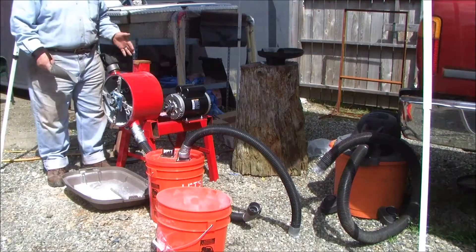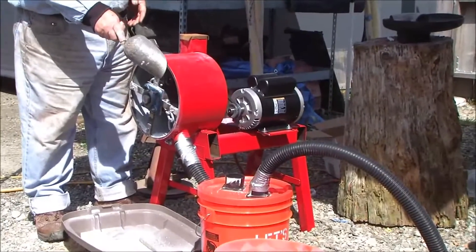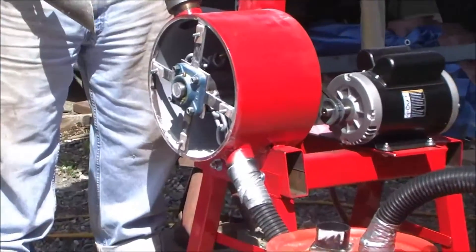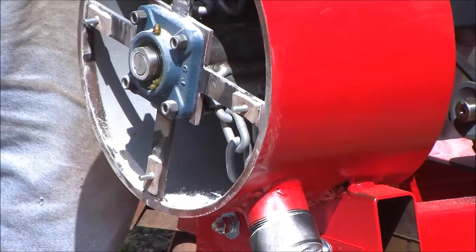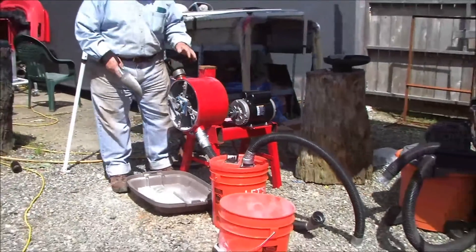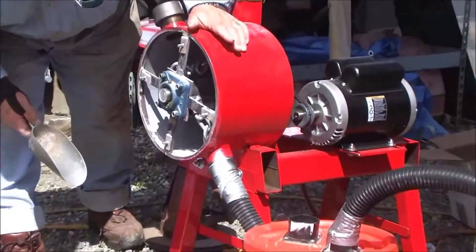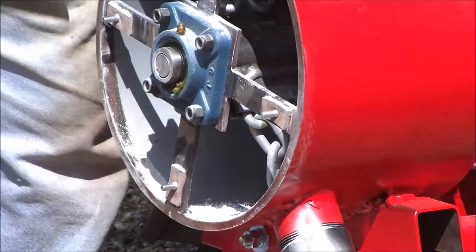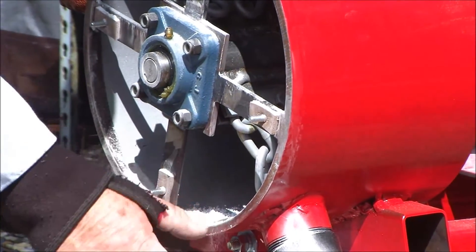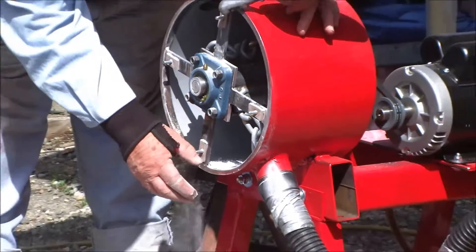We turned everything off and took the lids off everything — still haven't taken the lid off of the first bucket. There's very, very little dust in the vacuum cleaner, but there is some. Maybe one or two percent of the dust that was produced got collected in there. It turns out there's probably maybe five to ten grams of coarse mixed frit left in the crusher that would need to be vacuumed out.